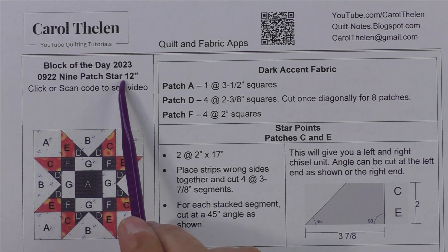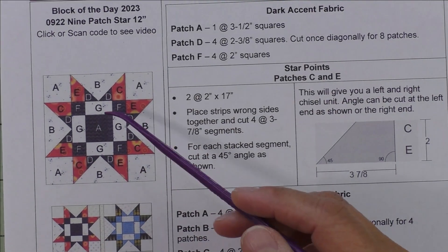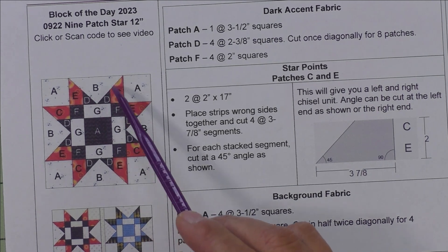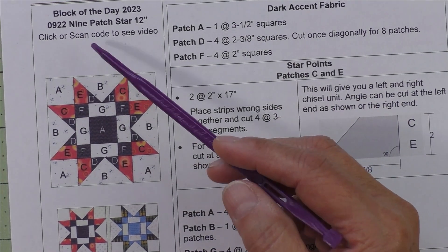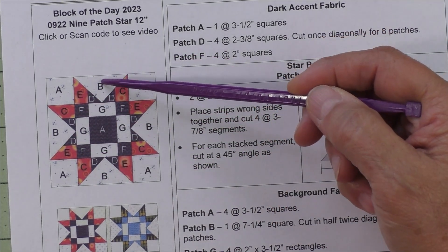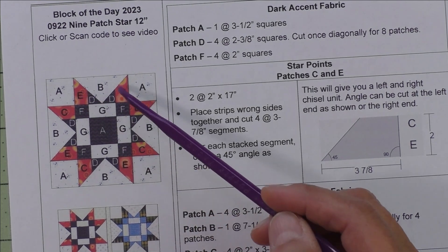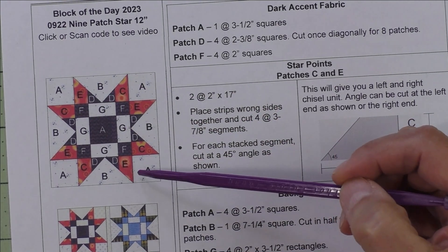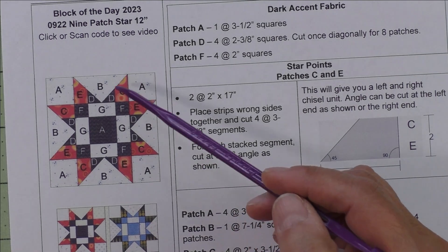This is the nine patch star, which finishes at 12 inches. Here's the diagram: we have a nine patch in the center, flying geese units on the sides, and squares in the corners. If we look at this block, we can turn it into a four by four grid — we put one line here and cut these flying geese in half, and then another line here. This gives us grid spaces one, two, three, and four, the same thing down the side — a four by four grid.